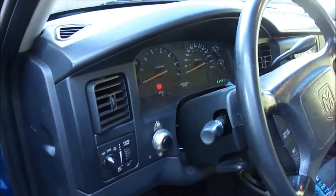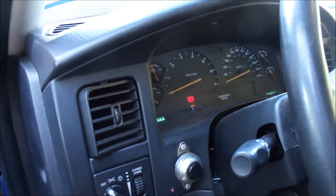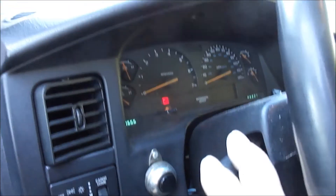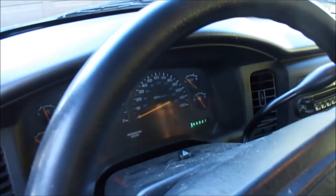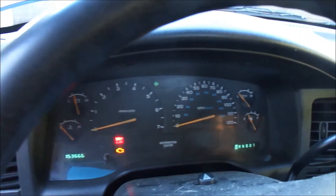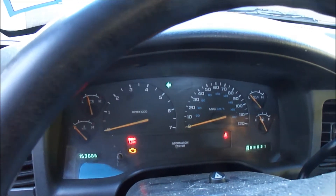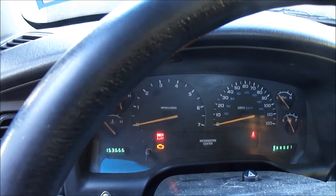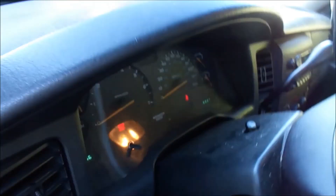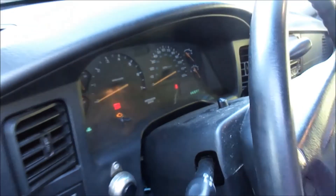Hello and welcome back to Average Guys Garage. Today we're at the 2001 Dodge Dakota. When you do the left turn signal you get fast flashing, while the right signal is fine — that's an indication that one of the bulbs is burned out on the left side. To check that, we'll turn on the four-way and go to the back first to see if there's a light out.